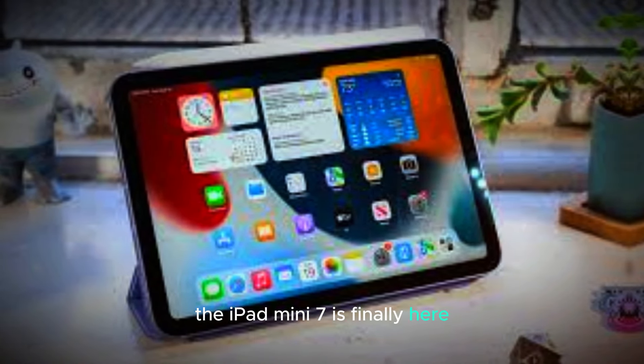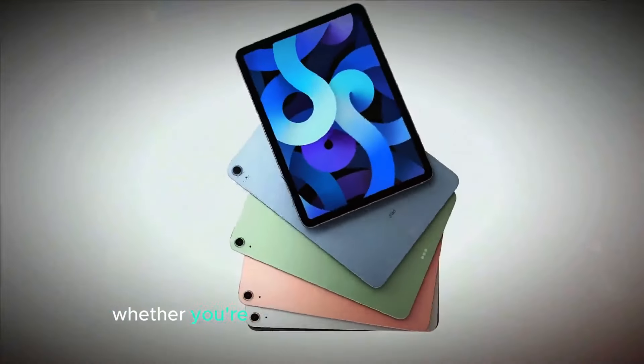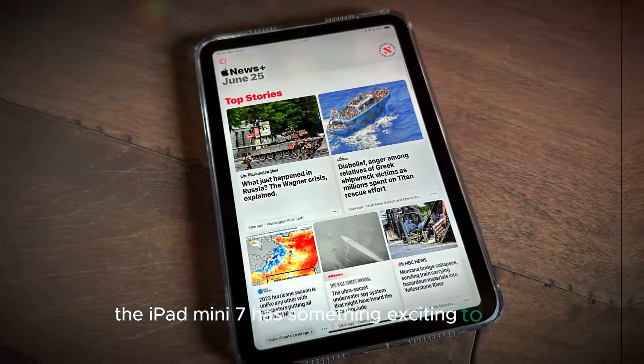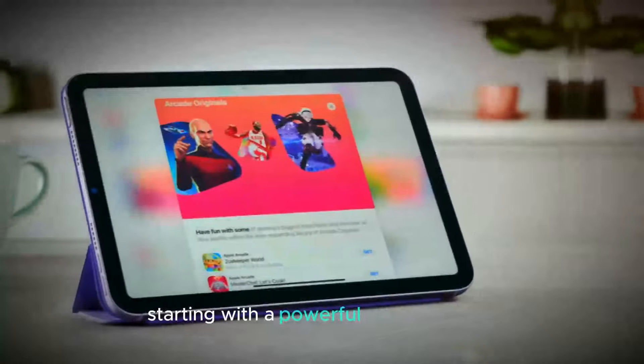The iPad Mini 7 is finally here, and it's packed with new features that make it a standout device. Whether you're upgrading from an older model or considering a new tablet, the iPad Mini 7 has something exciting to offer. In this video, we'll go over the key updates, starting with a powerful new processor.